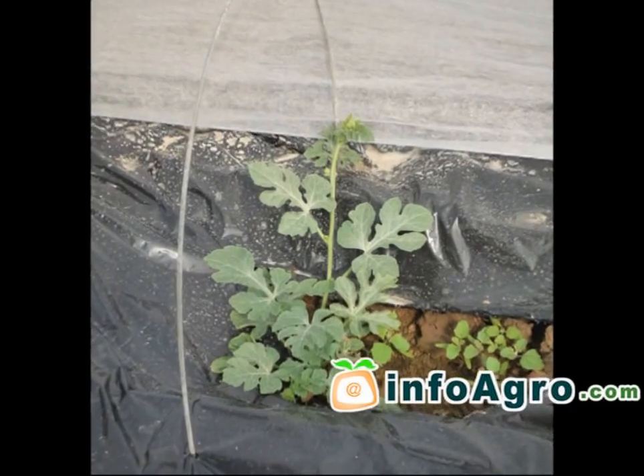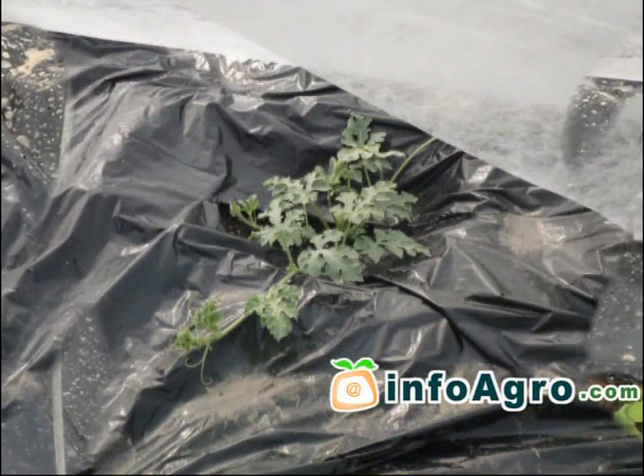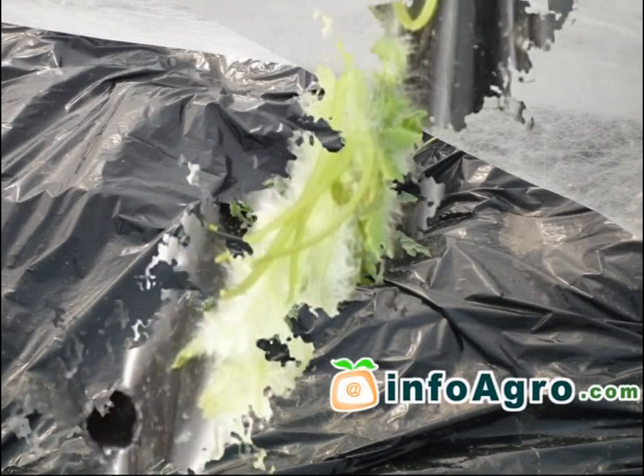Once watermelon plants are showing several leaves, some superficial work needs to be done in order to get rid of weeds and so that the technique known as ridging may be carried out.